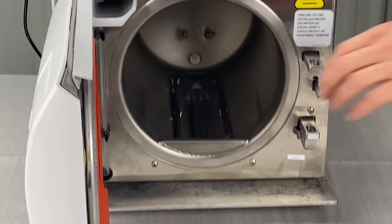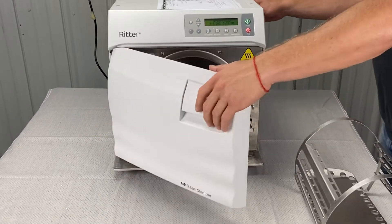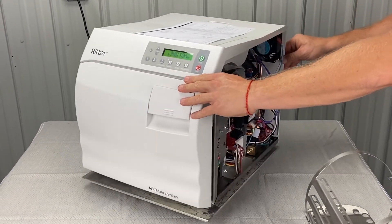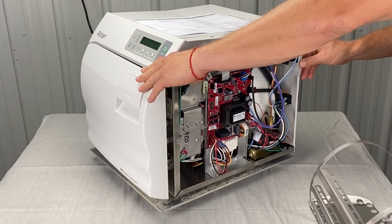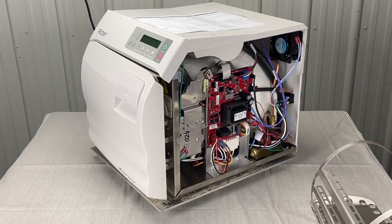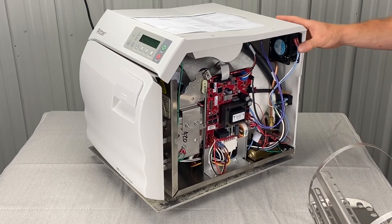Cleaning the filters is also part of your monthly maintenance. You can also run a speed clean cycle — it's a cleaner for the chamber, the filters, and the valves. We sell that on our website, statofusa.com.